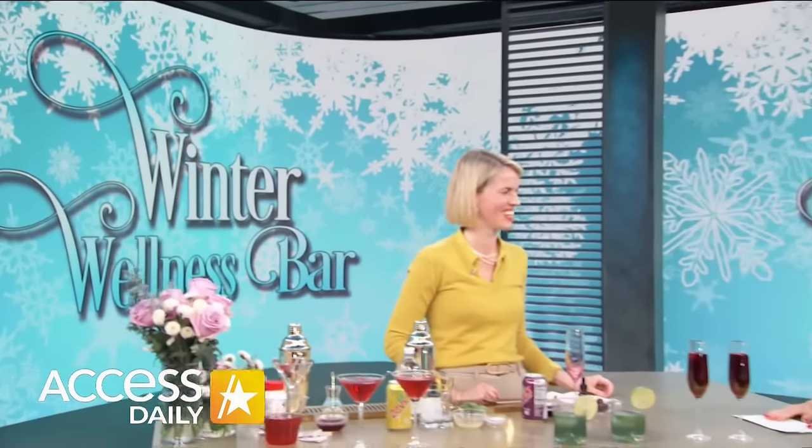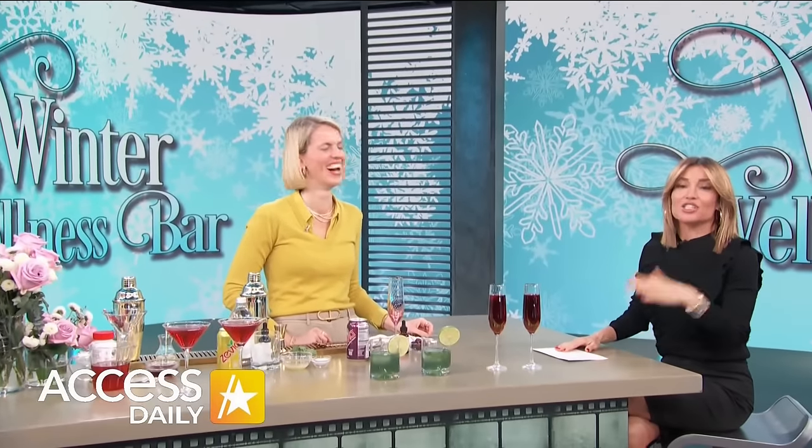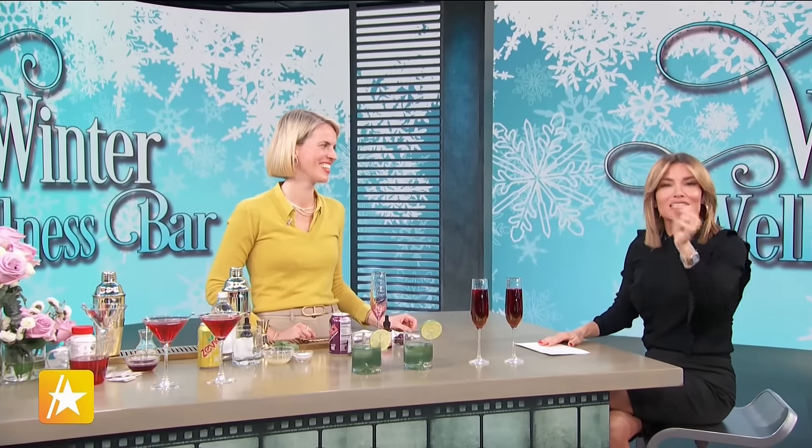Guys, after all the celebrations and decadent drinks over the holidays, the new year is a great time to reset your detox. Get excited because our next guest is a certified nutritional consultant, chef, and best-selling author. Please welcome Mary Ruth Guillem to our set.